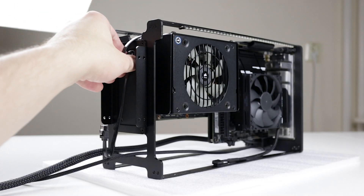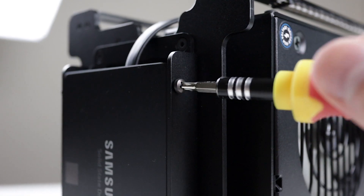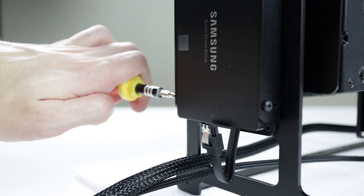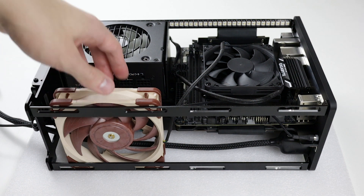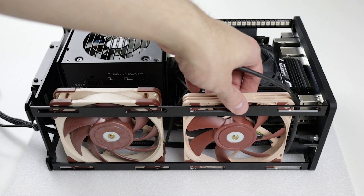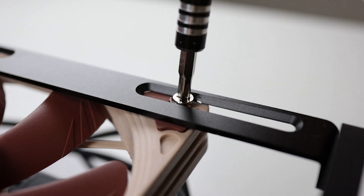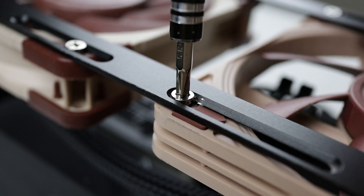Now it's time to install the 2.5-inch SSD. If your data cable is too long like ours, you can try to bend it the same way we did — more on that later. Now place your case fans on the bottom rails. We suggest configuring both as intake — we've tested all possible combinations and this gave us the best thermals. Now secure the fans.